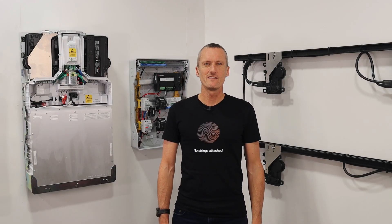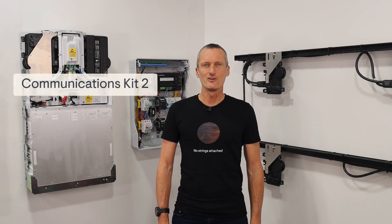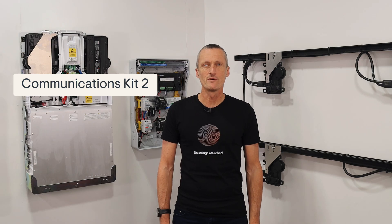Hi, I'm Duncan, the technical trainer here at Enphase, and I'm here today to show you the Communications Kit 2, or the CK2. This is a device that gives you more ways to install Enphase IQ batteries.